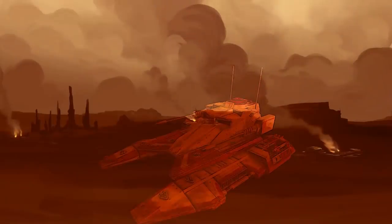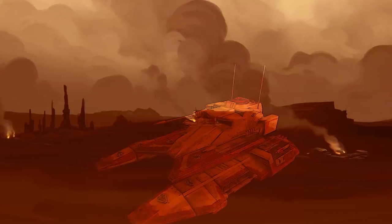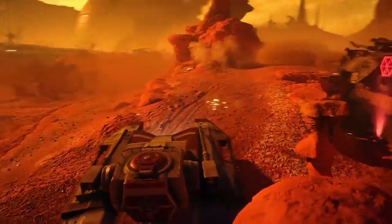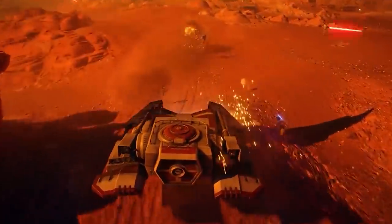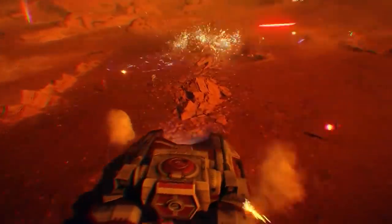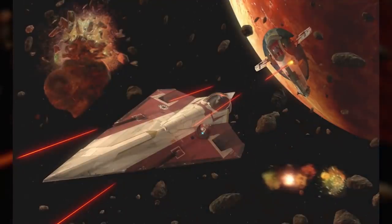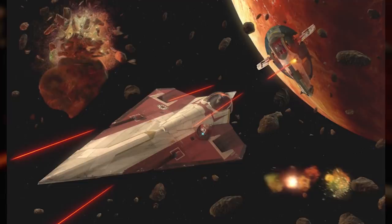All told, the TX-130 fighter tank was a beast of a war machine. It may not have been as resilient as most tanks or as heavy-hitting as some of its counterparts, but it wasn't really supposed to be. It was, after all, a fighter tank — focused more on speed than armor, and in that category it excelled. No other tank in the entire Star Wars universe was even remotely as fast as the TX-130, and it still packed enough of a punch to blow the likes of the GAT and AAT away on most battlefields. This war machine really was the Jedi Starfighter of the ground, and the engineers at Rothana who designed it were absolute geniuses.